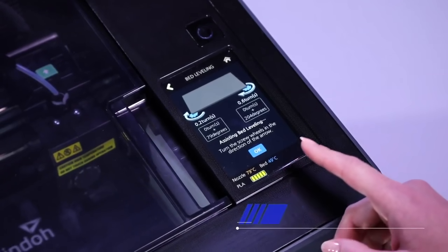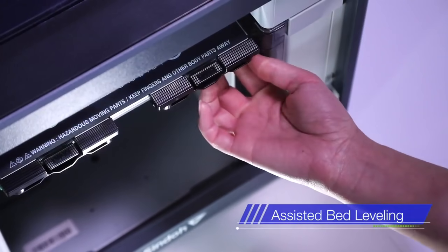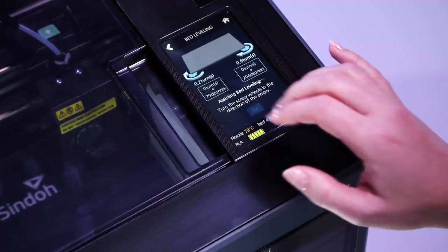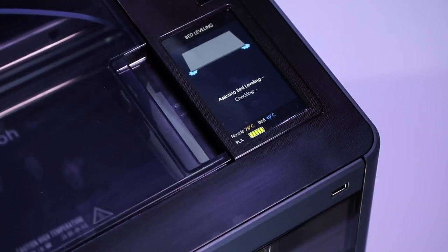The printer bed can be easily levelled through the touchscreen interface guide. This is a must-have function to ensure print-out quality and convenience.